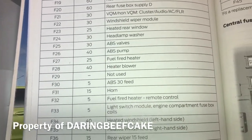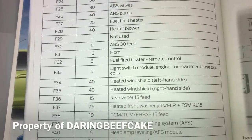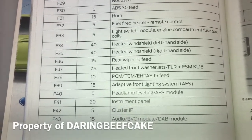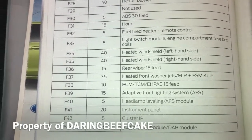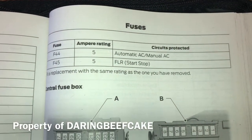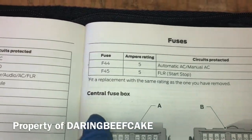So if you need to look up a specific fuse you need your manual. If you haven't got it then you can pause the video and have a look. Hopefully the image is not too shaky here — and that's the end of the fuses in the engine bay.